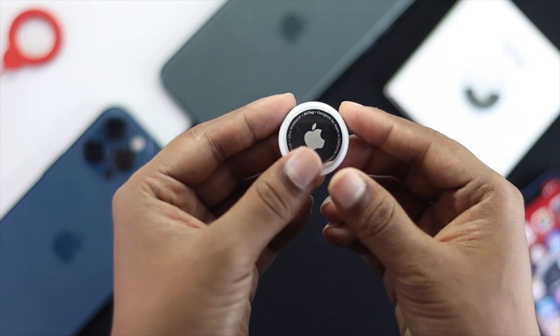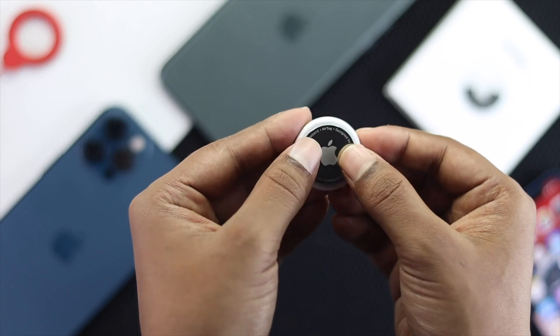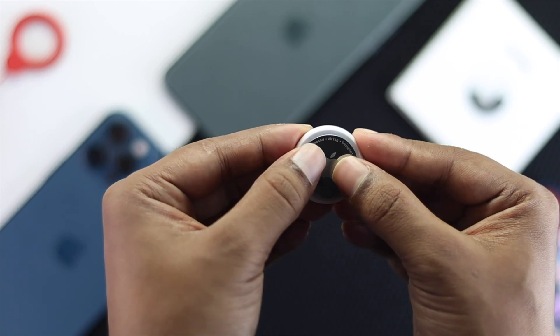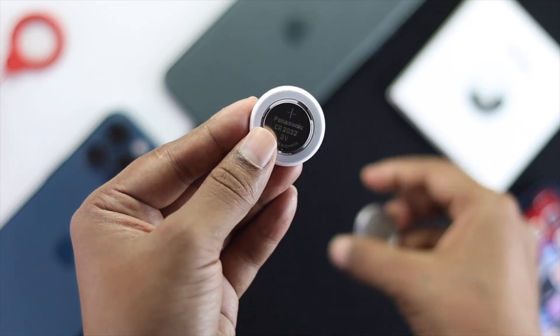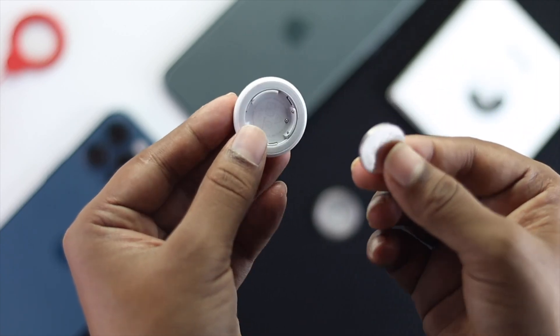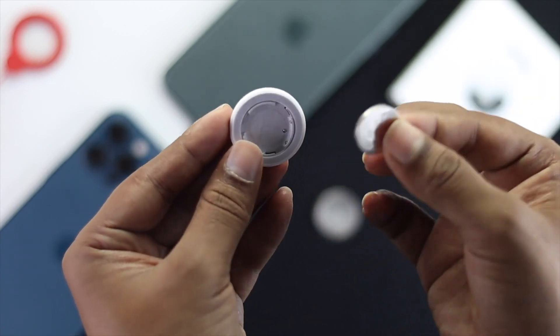To reset without an iPhone, use your thumb and place it around the Apple logo on the back, then twist it to the left side. You'll see the battery compartment open. To reset it, take out the battery and place it back in five times.